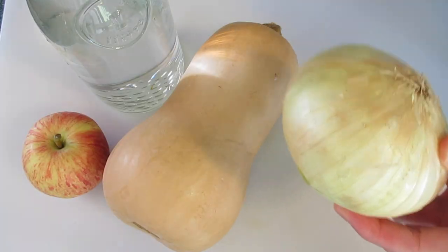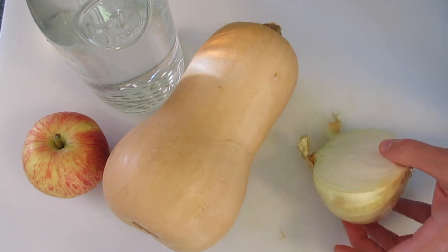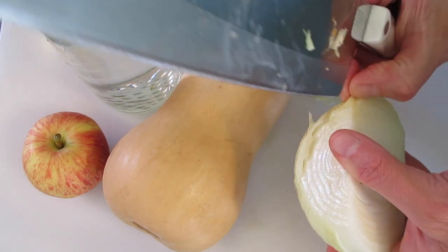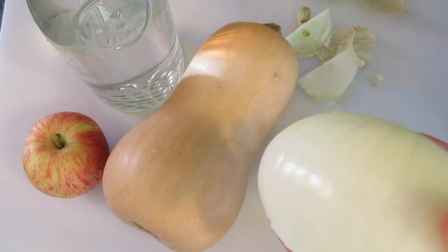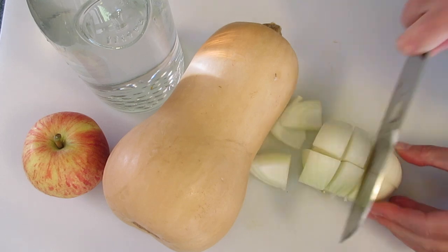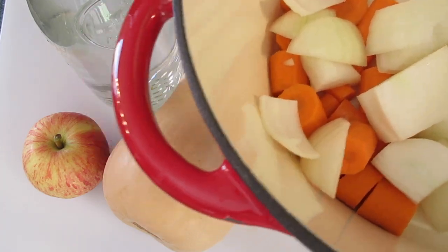Now with our onion — this is a large onion like I said — I'm going to slice it in half and reserve one half for later. For this butternut squash soup recipe we're going to use half the onion. Remove the ends and the outer skin layer. With the flat side of the onion down, slice it in half and cube it, then add it into our dutch oven. If you don't have a dutch oven you can use a heavy bottom saucepan.